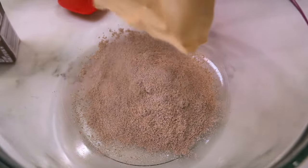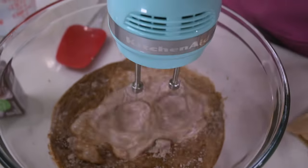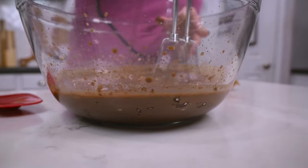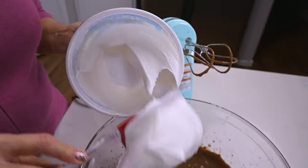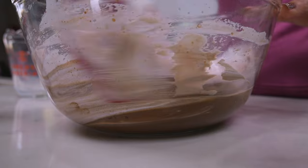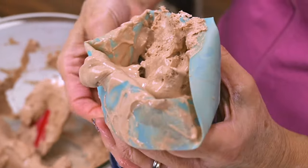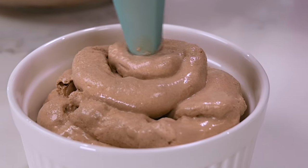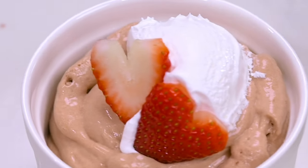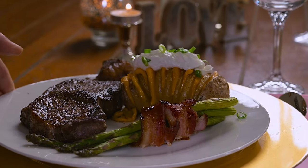For dessert, I went easy on myself. I whipped together a box of instant chocolate pudding according to the package instructions, then added almost a full tub of whipped cream to it, reserving just a little for the topping. Place it in the refrigerator or the freezer to speed up the firming process, then put it in a pastry bag and pipe it into individual serving dishes. Top with more whipped cream and some fresh fruit, and you've got a decadent, no-fuss chocolate mousse. Your valentine will surely love this.